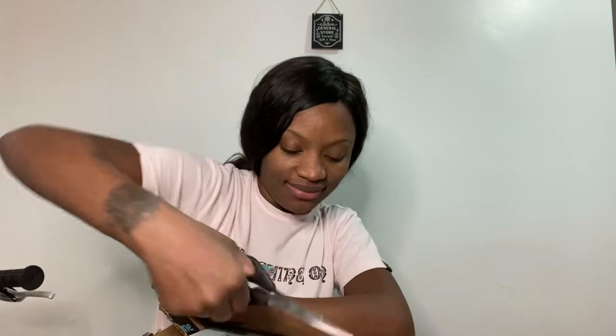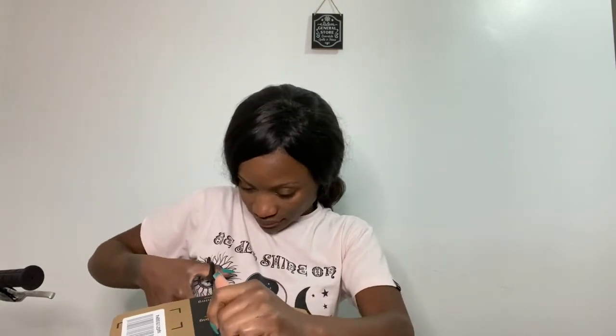Let me just get this open. I ordered this at about 7:30 yesterday and it was here at maybe 6 today, Eastern time. So let's just see what it looks like. This head was $30 — I think like $30 or $35.